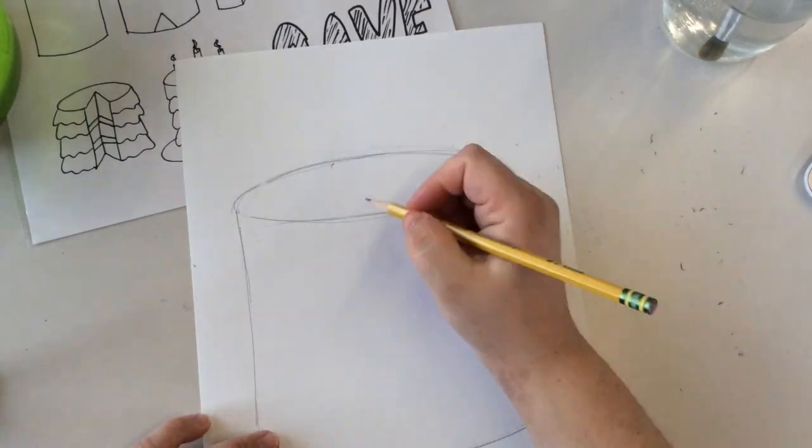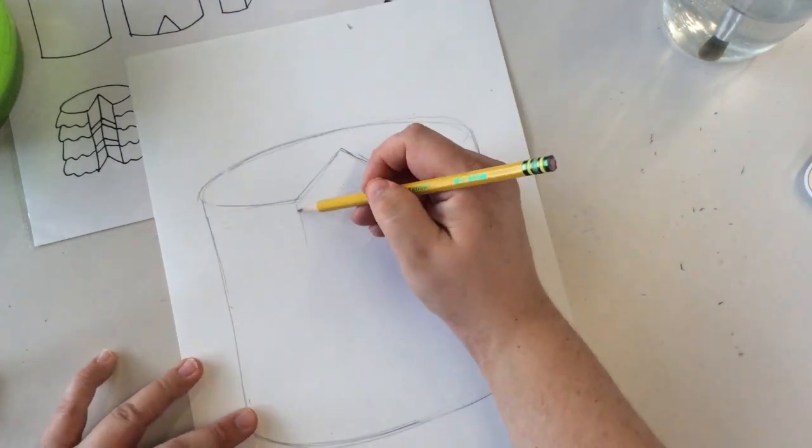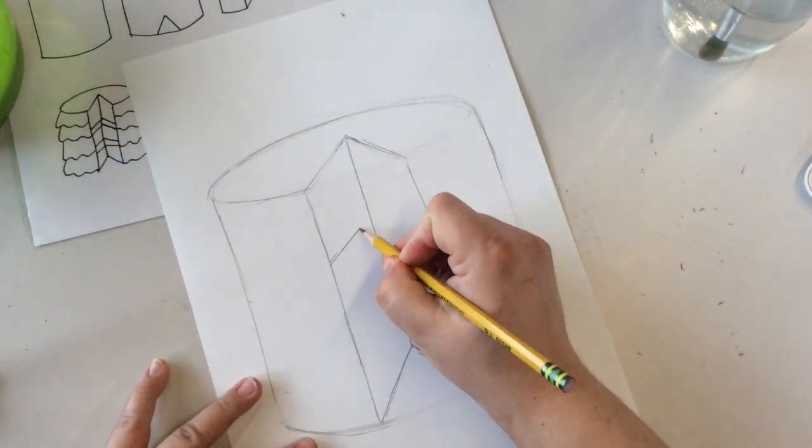Add two straight lines down the side for your cake. Then we're going to create a V in the middle of the top and then two lines down. Then create a V in the bottom with a line connecting the middle.